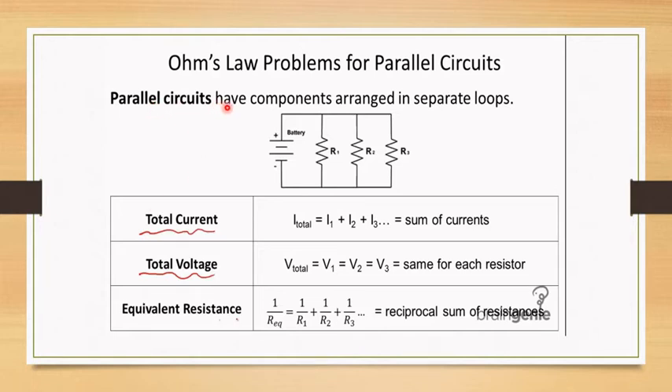In a parallel circuit, components are arranged in separate loops. The total current is the sum of the branch currents, total voltage is the same across each resistance, and the equivalent resistance equals the reciprocal sum of resistances.